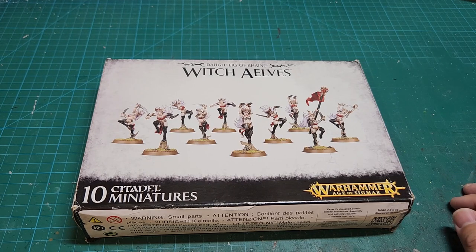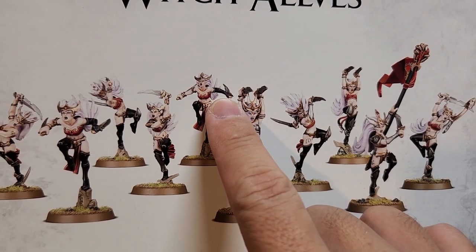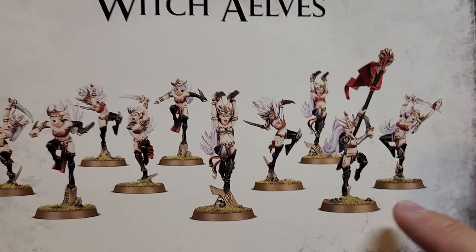If you play Age of Sigmar, the Witch Elves and Sisters of Slaughter are very similar in terms of stats — they both have Move 6 inches, 1 wound, a 6+ save, and 7 bravery. The main difference is that Witch Elves are a bit faster in terms of attacks per turn. They have knives called Sianzas, and you can make the model with one knife and a shield or dual-wielding the knives.